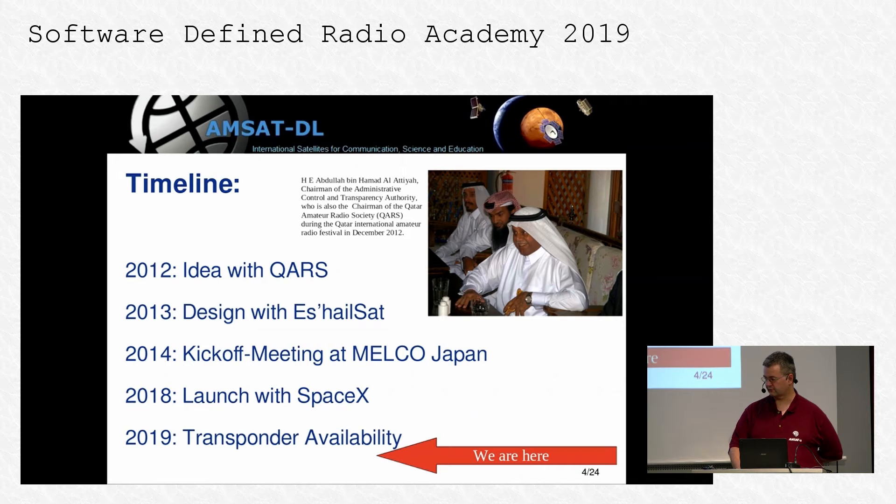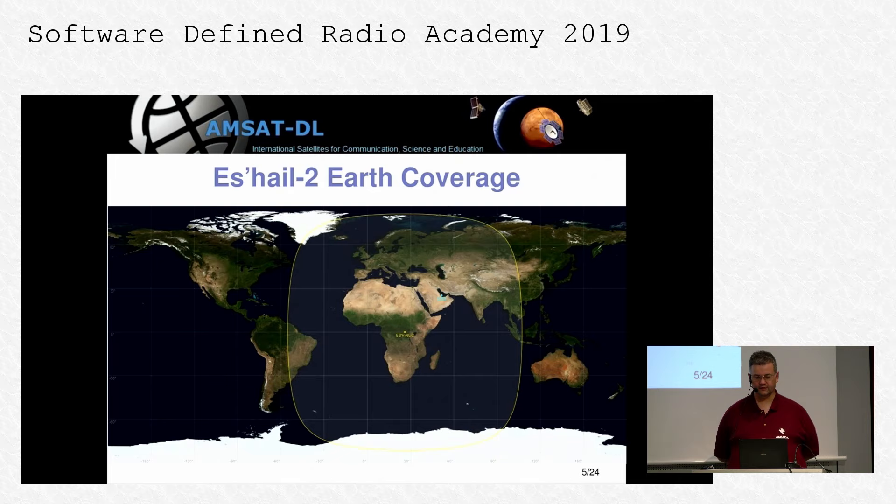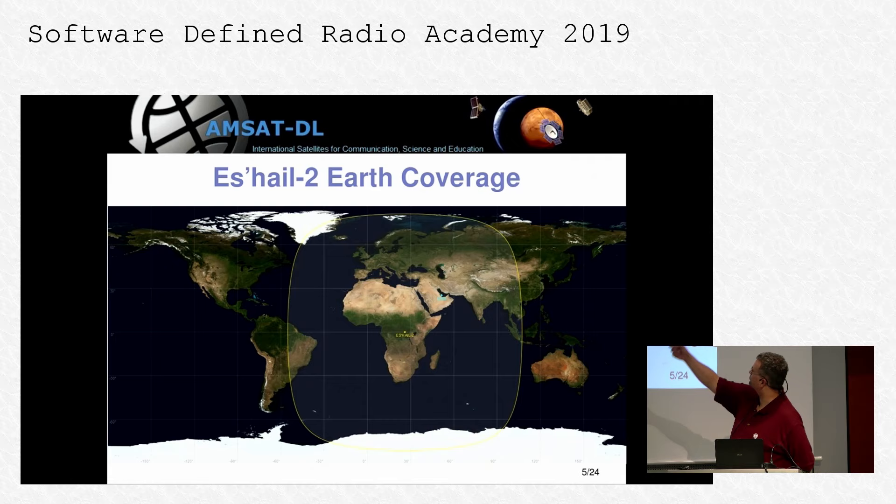Starting this February, we have geostationary coverage over most of Europe, Africa, parts of South America, and large swaths of Asia. Of course we can only cover roughly a third of the Earth, so there would be room for two more amateur radio satellites if someone could take the hint. Unfortunately, Australia is not covered, we only cover half of South America, and North America is out as well.